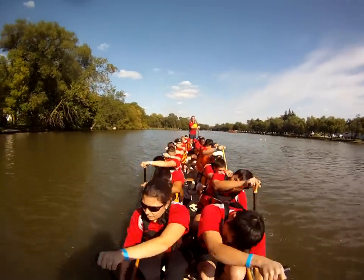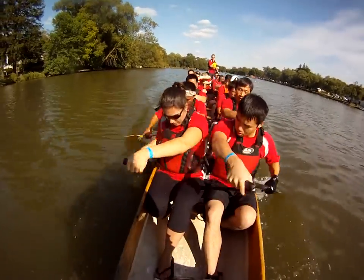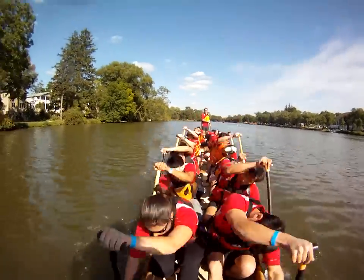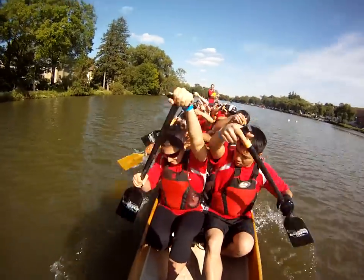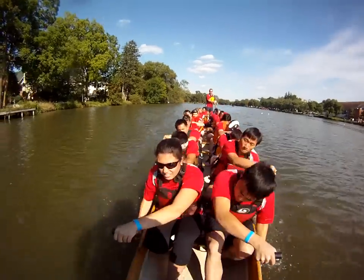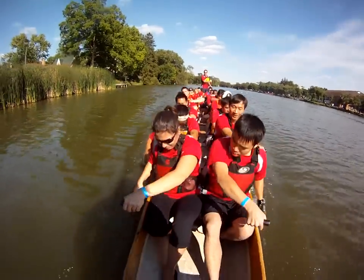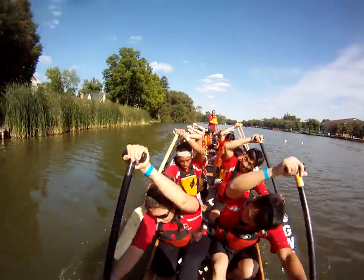Let's take it up for another ten boosters! Three, two, one — one, two, three, four, five, six, seven, eight, nine, ten. Reach it out. Give me four more inches everywhere. Drop your body weight down on the catch.